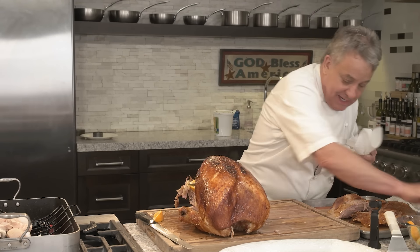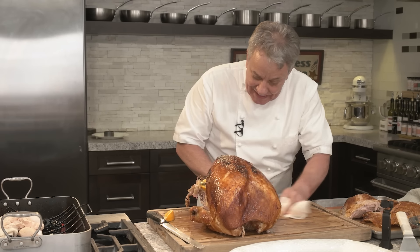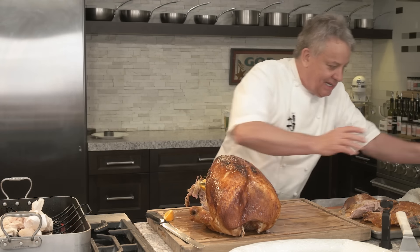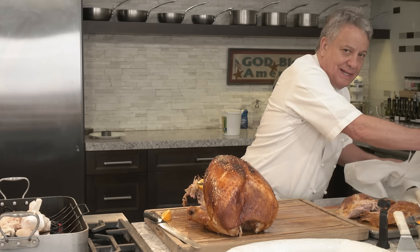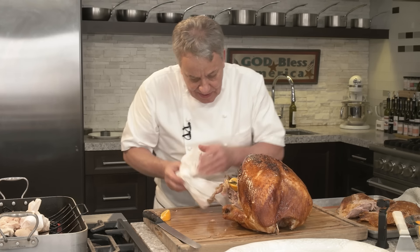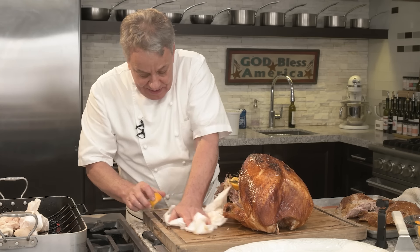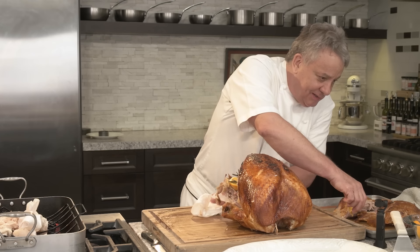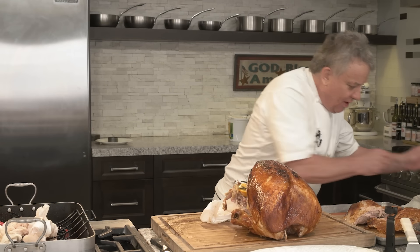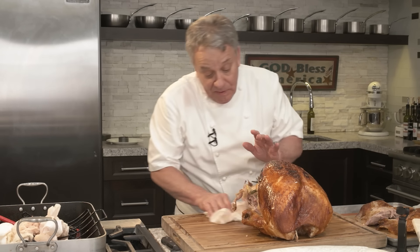This is probably my 17,000th turkey. I've been doing this for 50 years. Every year for Thanksgiving I cook no less than 30 to 40 turkeys, every year for the last 50 years. Out of all the turkeys I've done, this is my simplest recipe of all — and it's so wonderful, so easy. I wish you could be here to smell it.